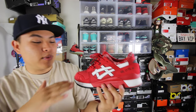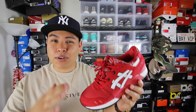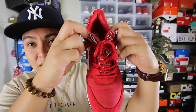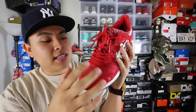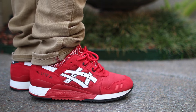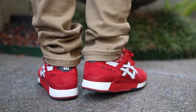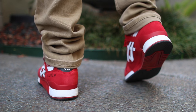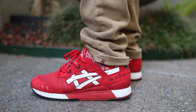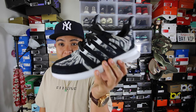Here we have a pair of Asics Gel Light 3s. Whenever I rock this specific colorway, people turn heads and ask what I'm wearing — they've never seen them before. Look at this split tongue; how often do you see that on any shoe? It splits all the way down. This is a very comfortable, light shoe — technically a running shoe, but I wear it casually. You'll find a lot of these on eBay for under a hundred dollars. Asics uses a variety of high-quality materials without overcharging you, so these are a very solid back to school pick.